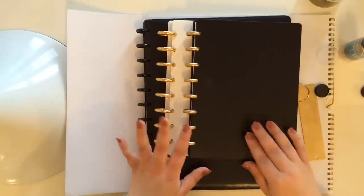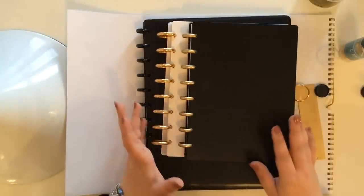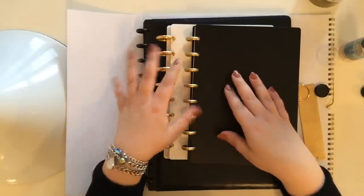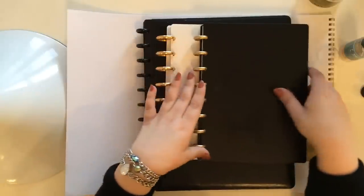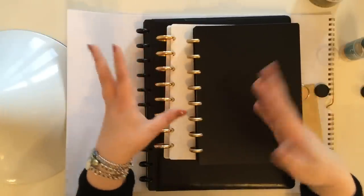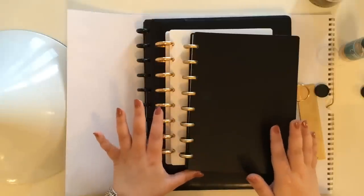I just wanted to share the difference between these two rings so you guys could get a better up-close look at them. As far as a comparison between the Levenger and the Arc system, honestly, I think the rings are exactly the same. I can't speak to how long they will hold up, but I think plastic should hold up just as well as the aluminum — I don't think the material is going to give you that much of an advantage. They are much more expensive, obviously.